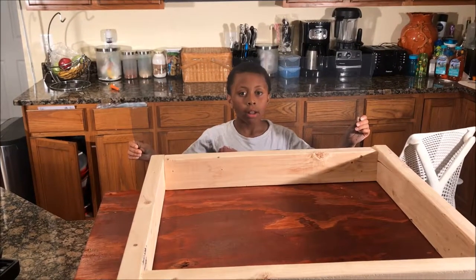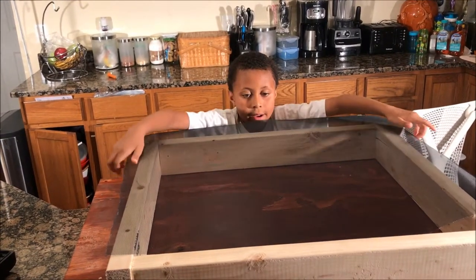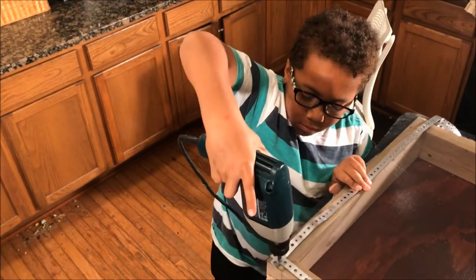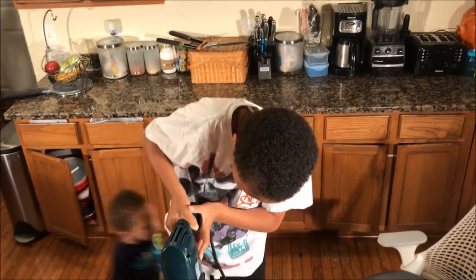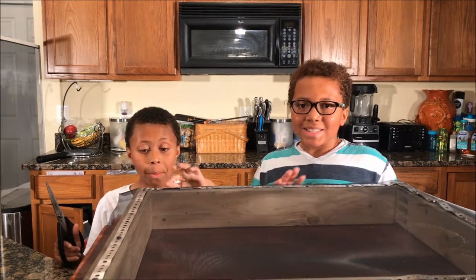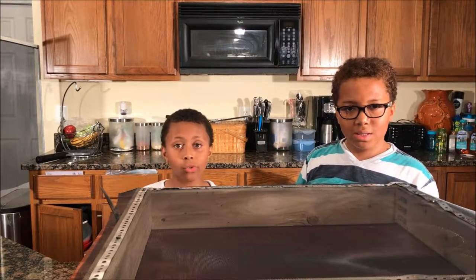Now that we have the screen cut out, we're going to lay it on top. That's the last screw. We secured the screen with metal tape and one and a half inch screws.